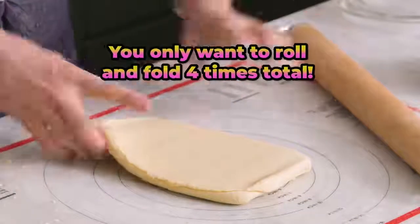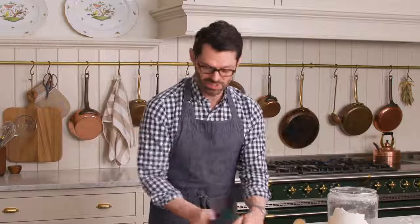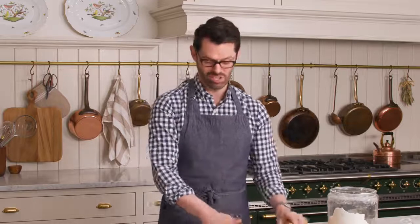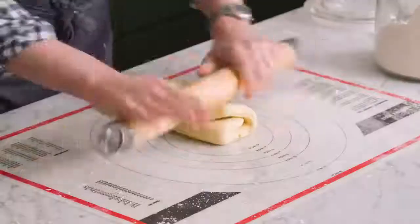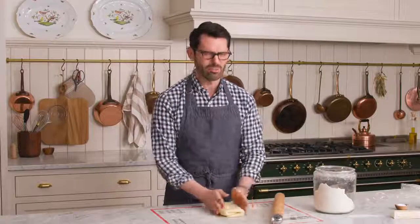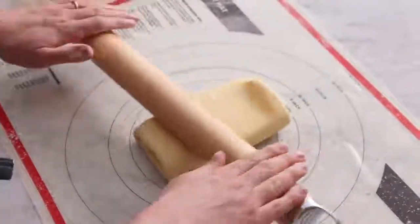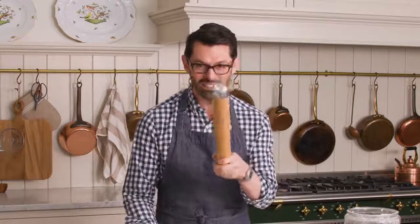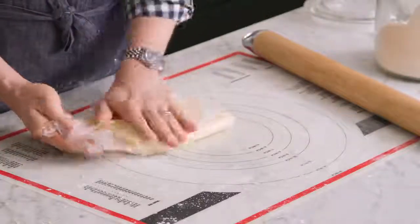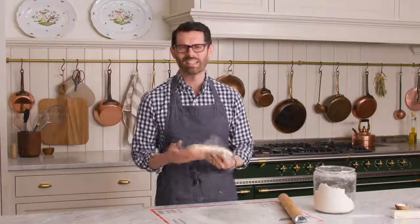This is the last fold — we have lots of beautiful layers here. We did wake up the gluten, so this needs to rest for at least two hours, but I would do this a day ahead of time. Then you can use this puff pastry just like you would the store-bought kind, except the taste is gonna be so much more amazing. I'm wrapping it and it's gonna chill one more time. When we come back, I'll show you how to bake this up.